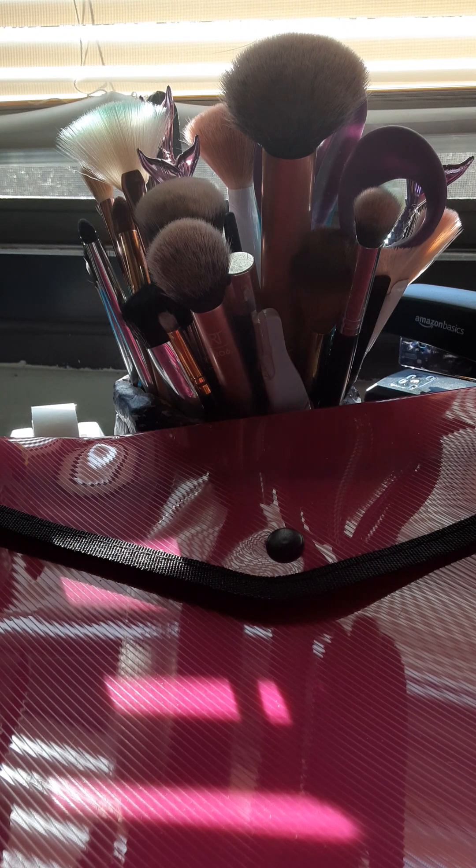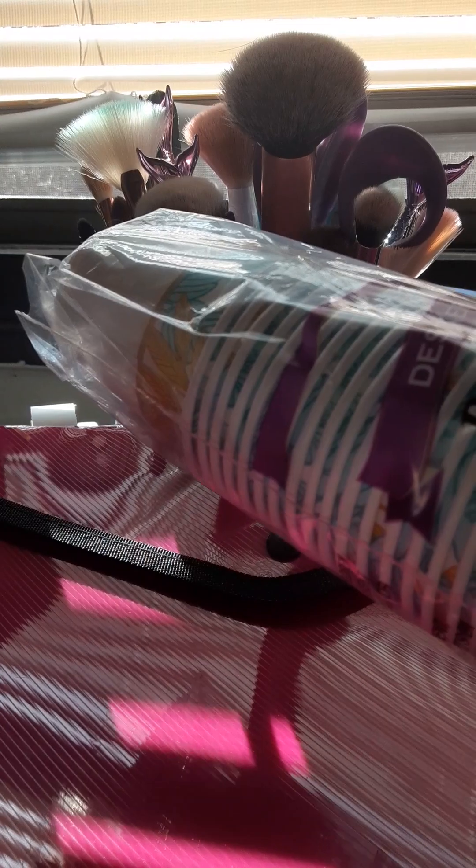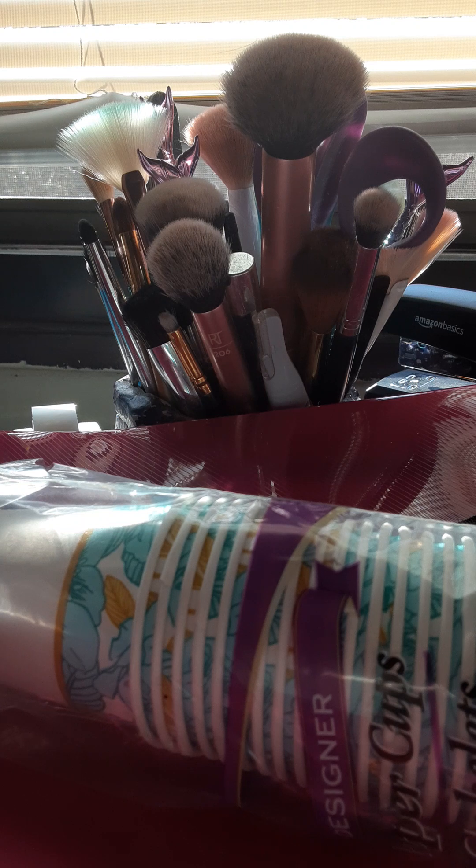These cups go in my bathroom — you get 36 of them. They're kind of the off-brand of Dixie cups, and they work fine. I put them in my bathroom and they're great.